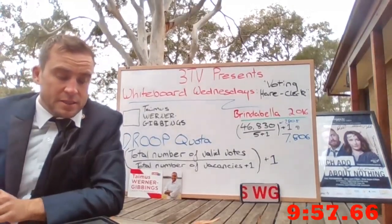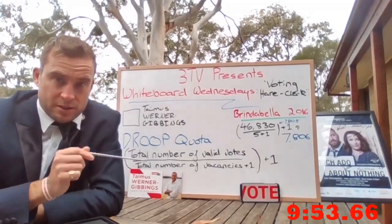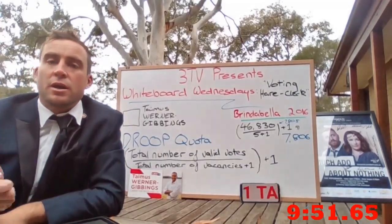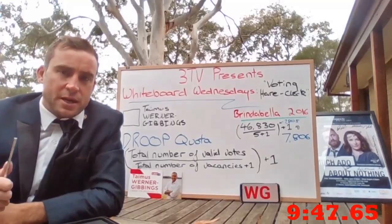The Hare Clark system is named after Thomas Hare, an English bloke who invented the voting system more or less, and also a guy called Andrew Clark who refined it and introduced it to Tasmania in about 1900.